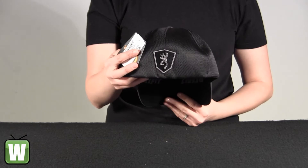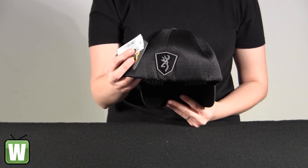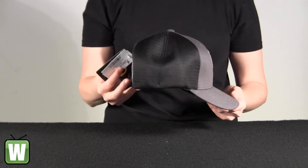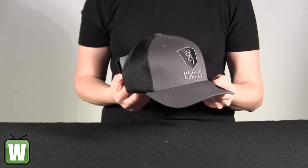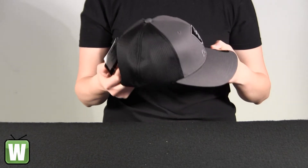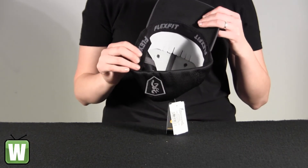It's an adult cap. It has gray twill fabric front panel with eyelets, black synthetic mesh back for added ventilation in warmer weather. It's got a button top and a classic Flex Fit band.